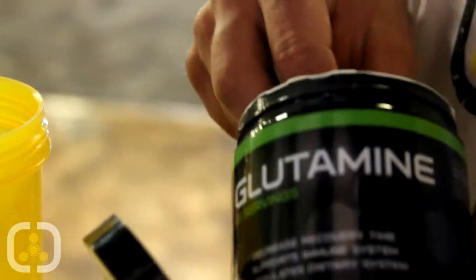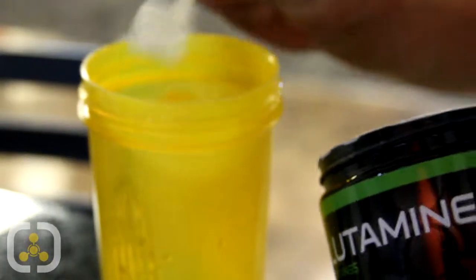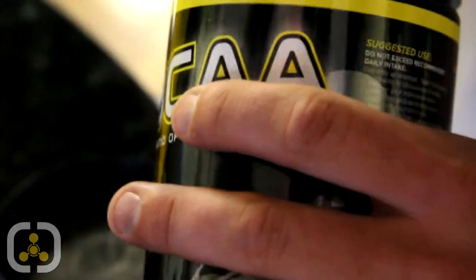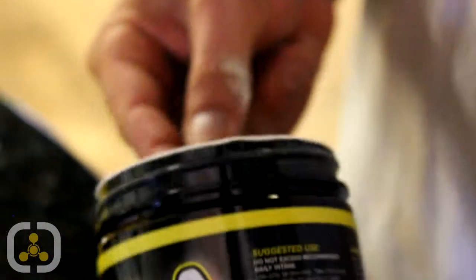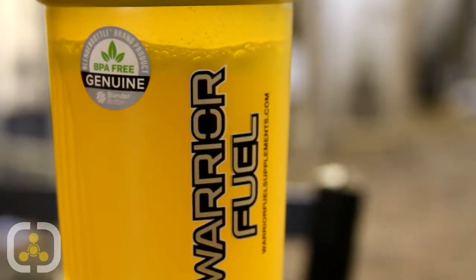What I like to do is mix a scoop of BCAAs and 10 grams of glutamine about 80% through my workout. We don't have a lot left, but it's essential for recovery. For me, 10 grams of glutamine and a scoop of BCAAs — money every time.